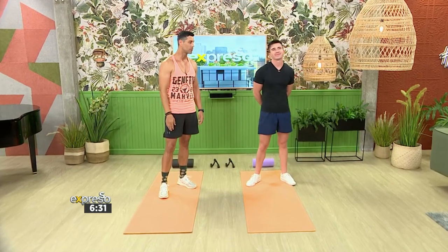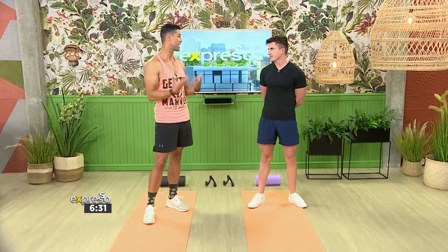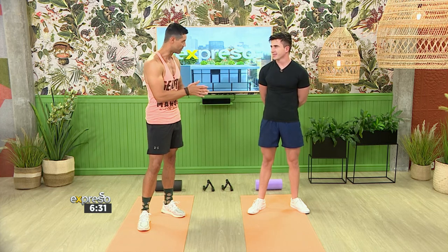Now, this morning here to take us through this routine and explain the benefits of the exercises is fitness trainer Paul Yordan Mounir. Good morning, welcome. Thank you very much. So we know this TikTok is a great platform — you can find so much on there — and now there's this Ab Challenge that everyone is jumping on the bandwagon with, and you're going to be taking us through it. That is correct.